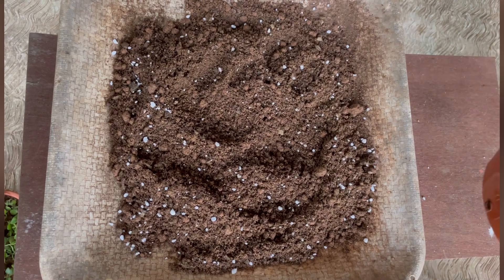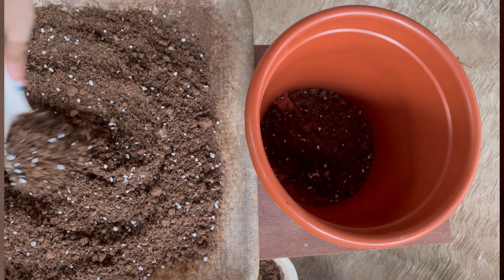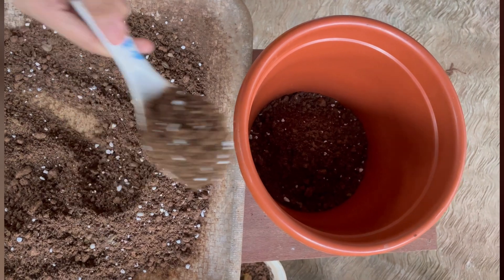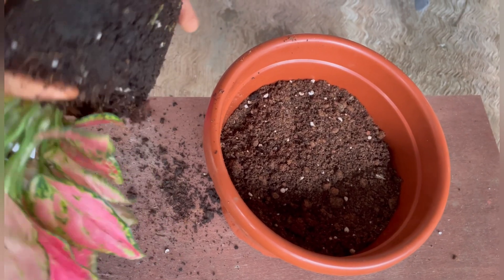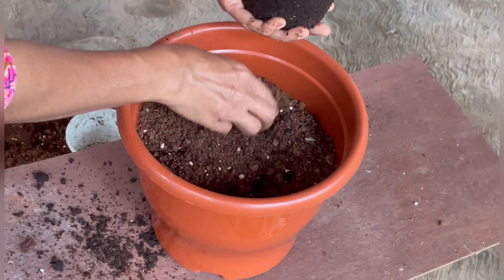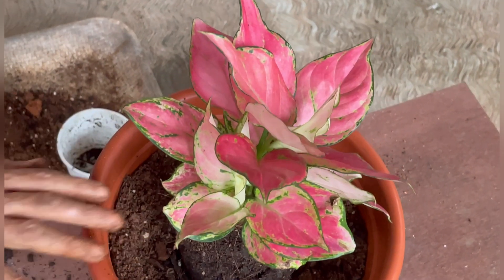We will set our plant in this place. This is the diamond variety. The leaves are beautiful. We are going to make a plan.